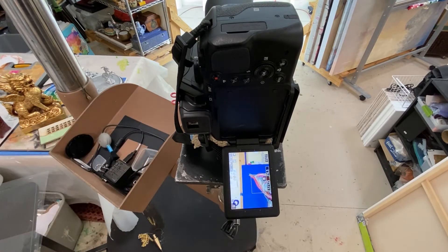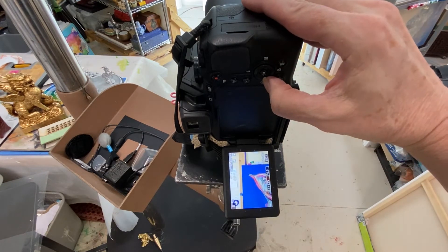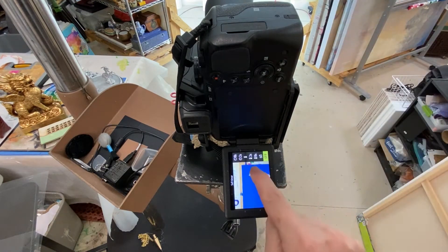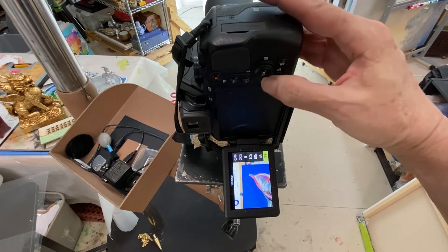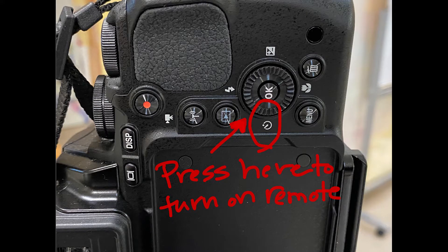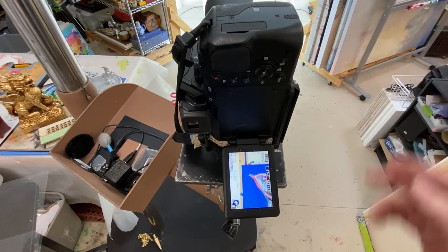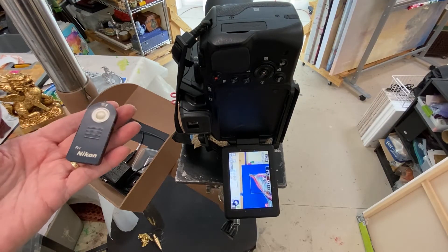We're going to take our remote control. We need to go to this setting here and select that one right there, then hit OK. Now we can use our remote control.